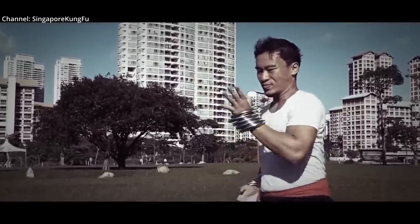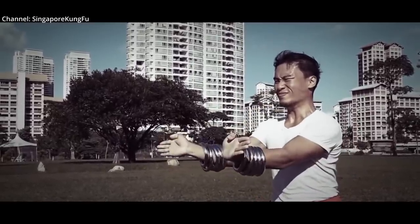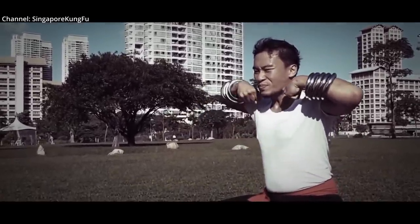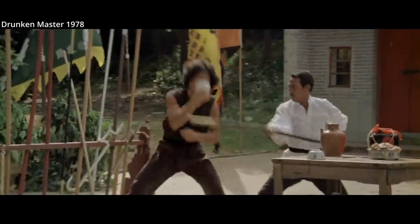Four inch diameter rings are typical for a conditioning Qi Shao ring. They can be either brass or steel, and are designed to strengthen the muscles and improve mental endurance. Rather than being used as a weapon, they are designed to increase speed, stamina, and strength once removed.